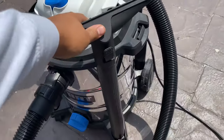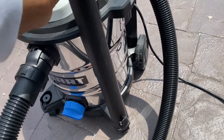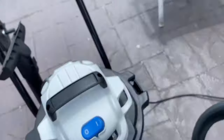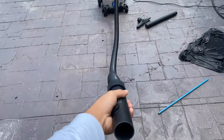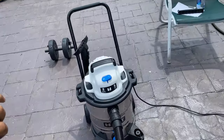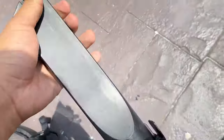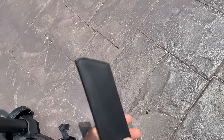It's got these attachments on it — it's got this one, a long one, and this also comes off. The hose length is about 7 feet — not too bad, it's standard. It's got more attachments; it's got the slim nose one. I like this for detailing. This is really good for detailing cars.